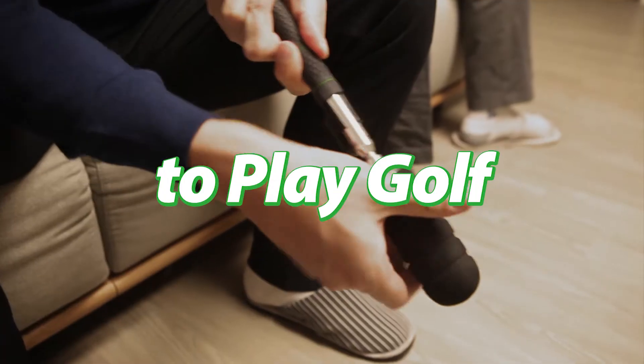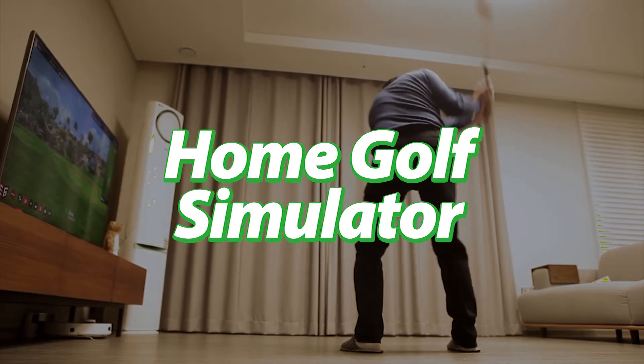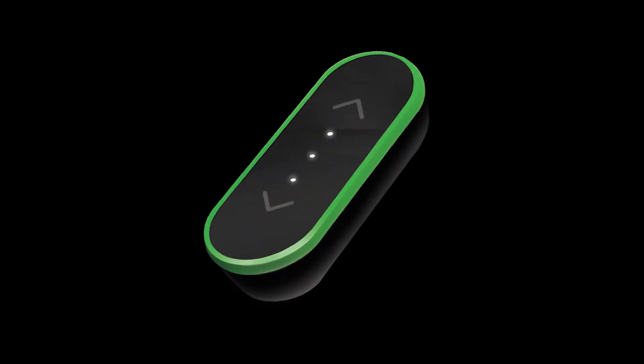A new way to play golf. Home golf simulator. TiddleX.